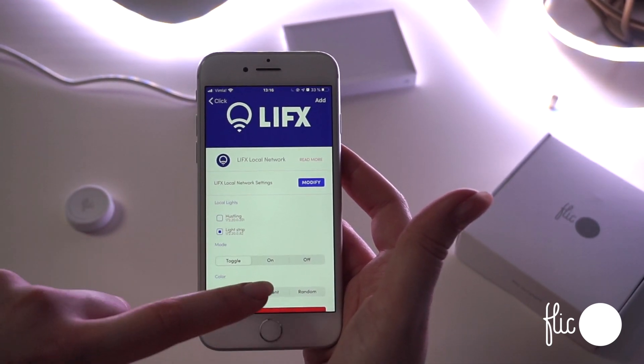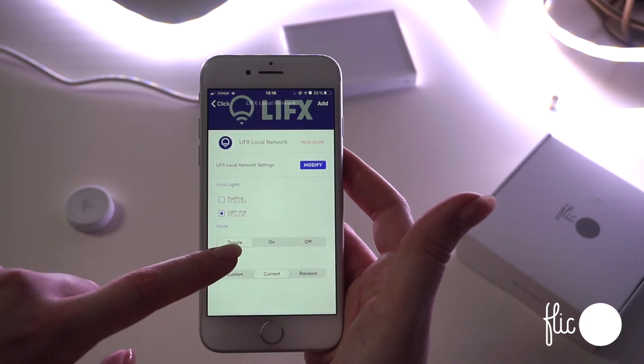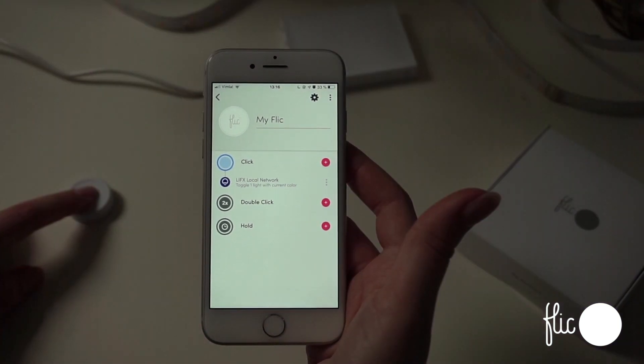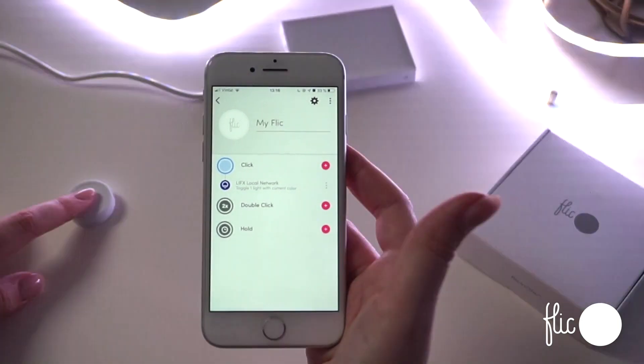Select the light, the mode, and color. You can always rename a Flick when selecting it to easily identify it, such as bedroom, music, light, or doorway.